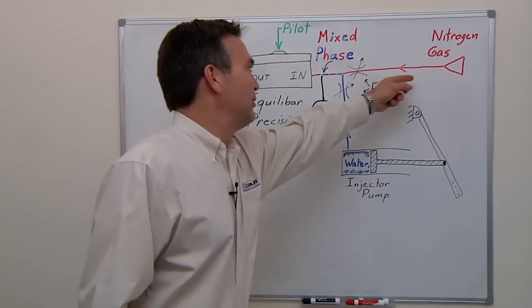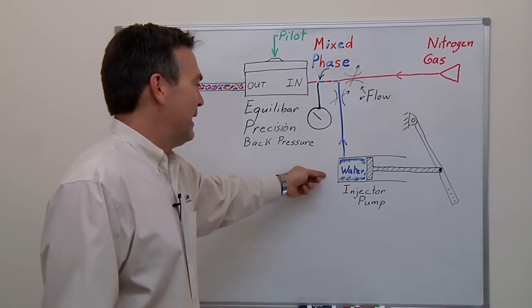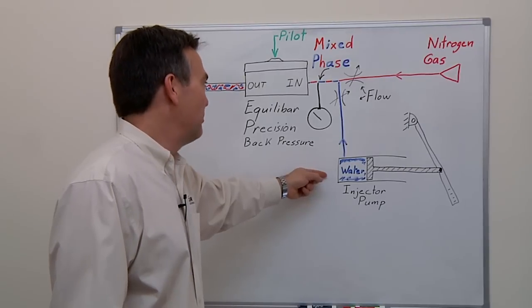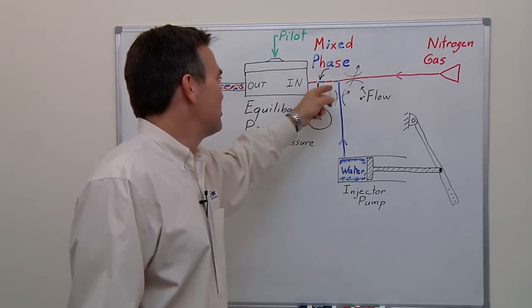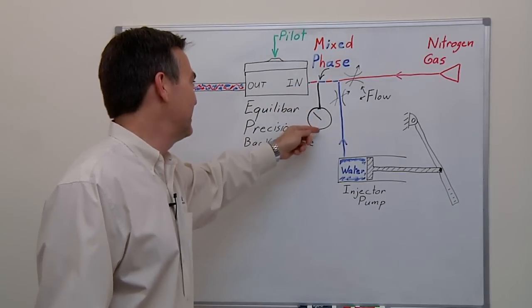We'll have a fixed flow of nitrogen gas coming in, and then we're going to interject water using a hand-operated high-pressure water pump. The nitrogen and the water will mix just before our regulator, and you'll be able to see the nearly constant pressure as we control the inlet.